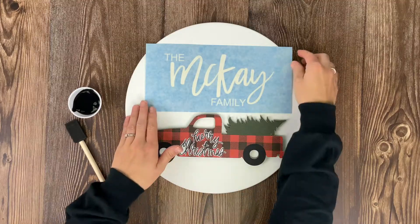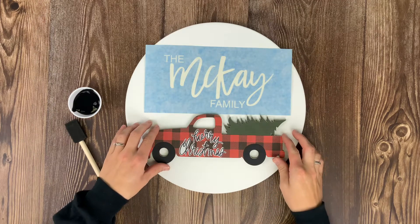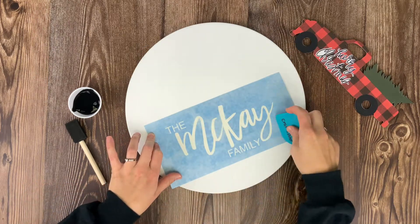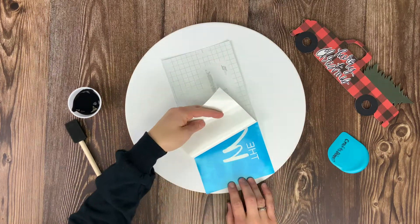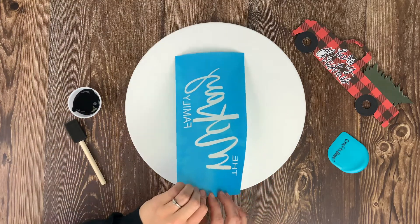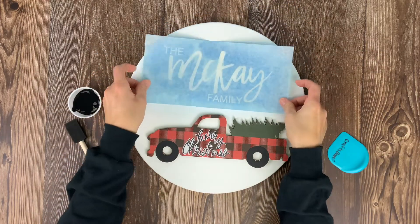Once your paint is completely dry on the wood round, you can apply your vinyl stencil. Grab your stencil, lay it out on the wood round where you want it, grab your vinyl scraper and run it over the top of the vinyl, then flip it over and peel off the backing layer.